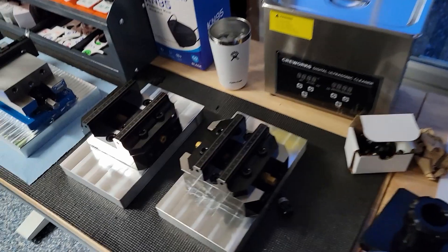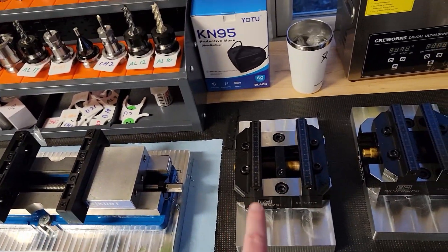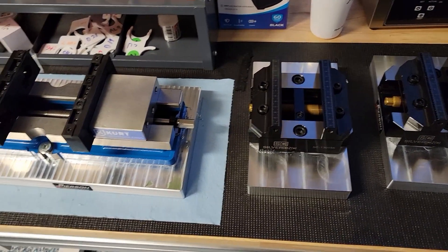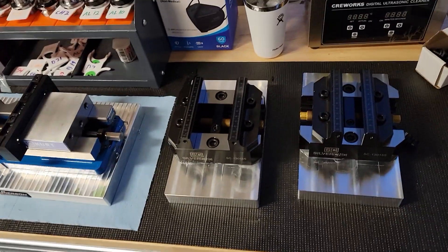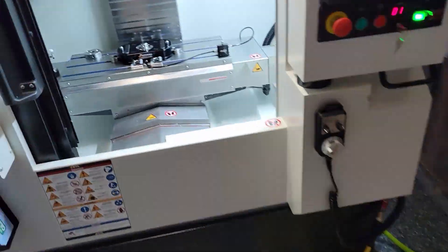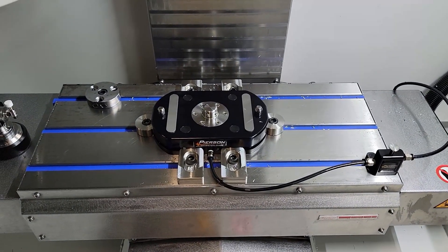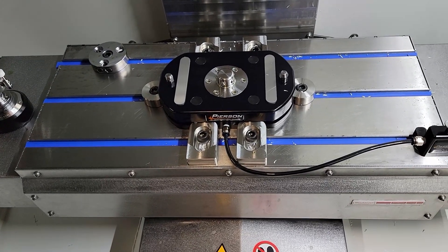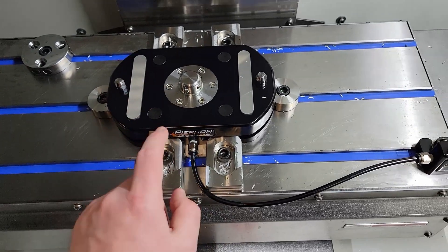So what I've been working with is the Pearson palette. However, it's just getting tiresome having to machine a new palette for every vice or every little fixture that I want to use. So I think for now I'm going to switch to the 5th Axis Rock Lock. I do love my Pearson palette, but for the type of work I'm doing right now, I would rather be able to switch between fixtures quickly without having to machine a custom palette. I will be keeping it.